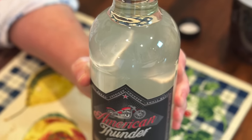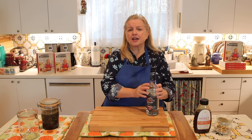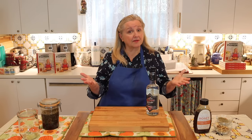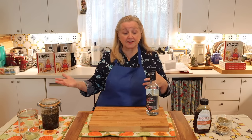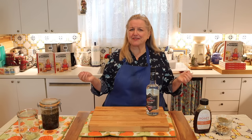For this elixir, even though we are using alcohol, you take a very small amount — no more than a teaspoon. So if that helps you make a decision as to whether to use alcohol, glycerin, or vinegar, keep in mind that you're taking a very small amount.